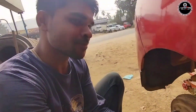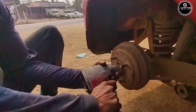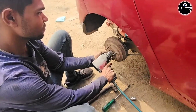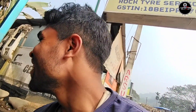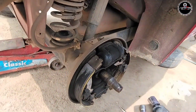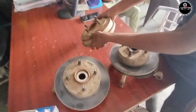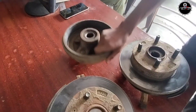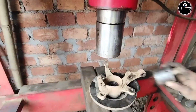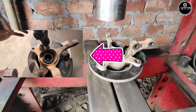I got an assistant to work with. We have the camera to get into it now. We have the camera to help. The camera is changed now. I changed the bearing and changed the process. I'm going to show you how to change the bearing.